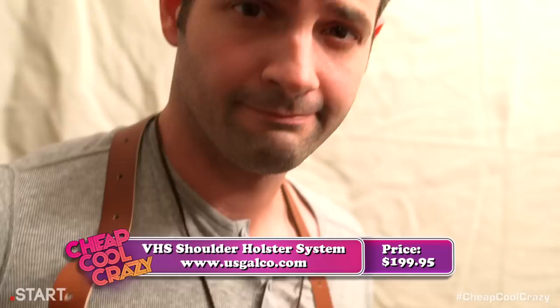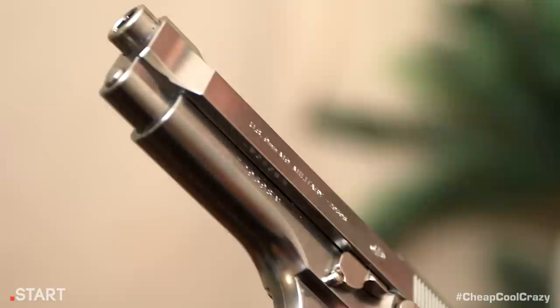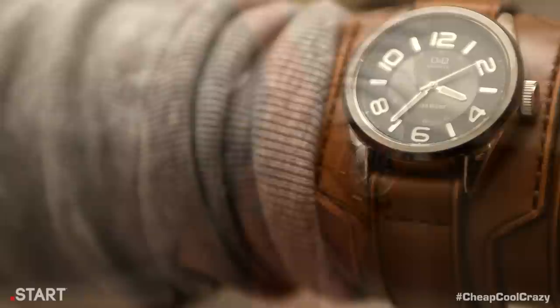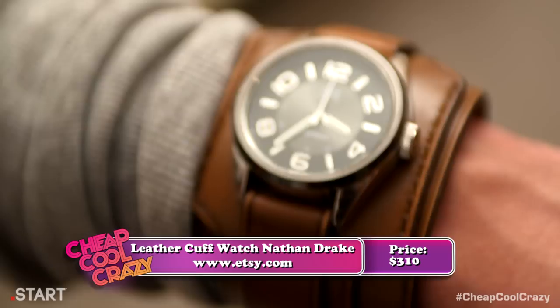Then you add the VHS shoulder holster system from Galco. It's made of real leather, fits several different gun types, and can hold two extra magazines. It's got the classic action look and is actually useful if you're using a gun, which you are. The Tokyo Marui M9 chrome stainless looks exactly like the gun Drake uses in the game. Its shiny chrome finish and ergonomic handle make it a flashy and deadly-looking accessory that Drake should never leave home without. And then we get to the craziest crazy product of all — this leather cuff watch from Attara Design. It's based on the one Nathan Drake wore in Uncharted and was so cool it was featured in Time Out New York's fashion issue last year. It features leather dyed a beautiful vintage brown with a Q&Q watch made by Citizen. Add it all together, and voila — you look like Nathan Drake.